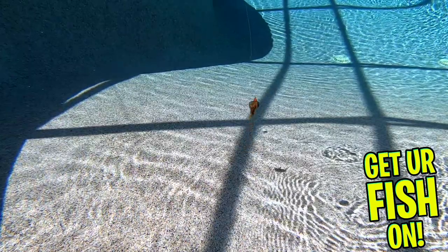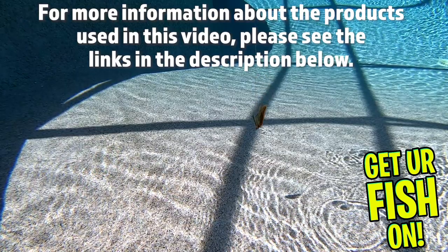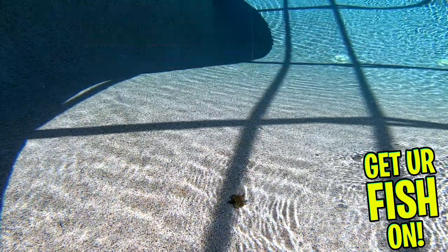Retail price is $4.99. For more information about this product or the products used in this video, please see the links in the description below.